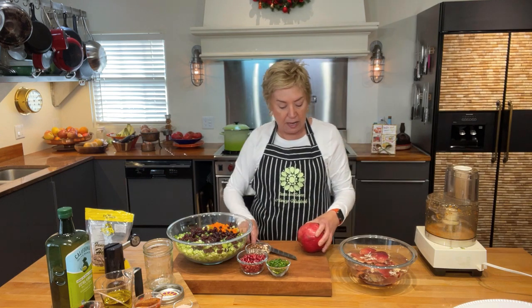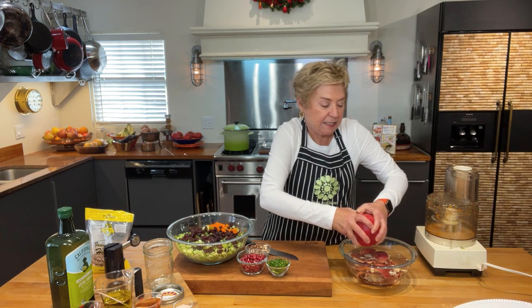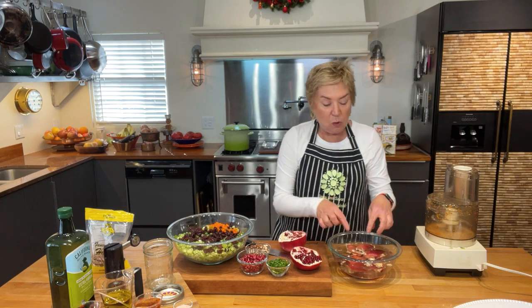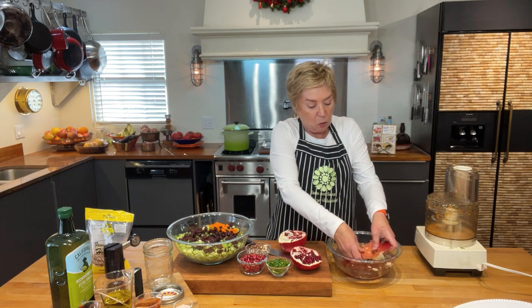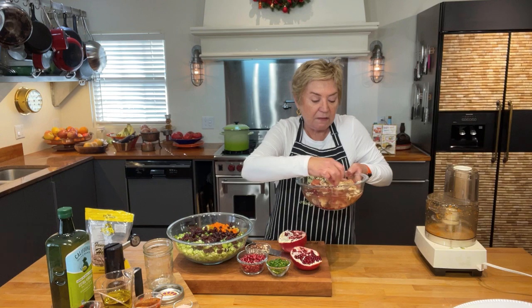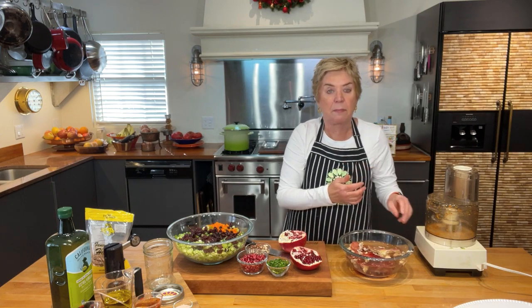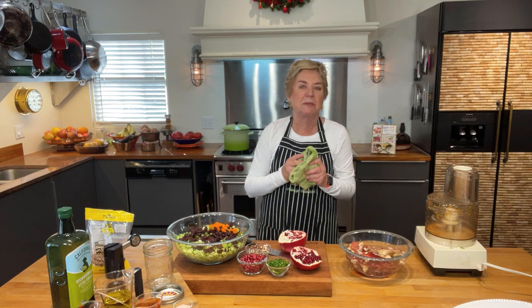Just get your thumbs in there and open it up — isn't that gorgeous? I have a bowl of water right here. What I do is put the pomegranate pieces underneath the water and run my fingers through the seeds. The pomegranate seeds fall to the bottom and all the white fibrous stuff floats to the top. When you're finished, just skim off the top and you'll have all those yummy seeds.